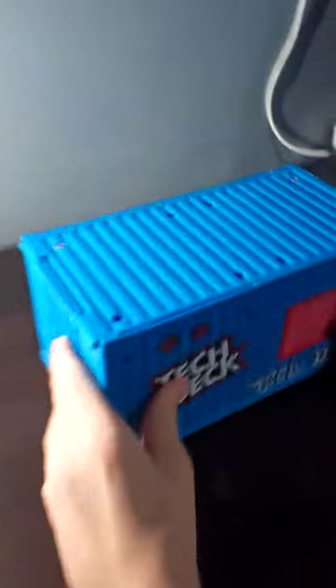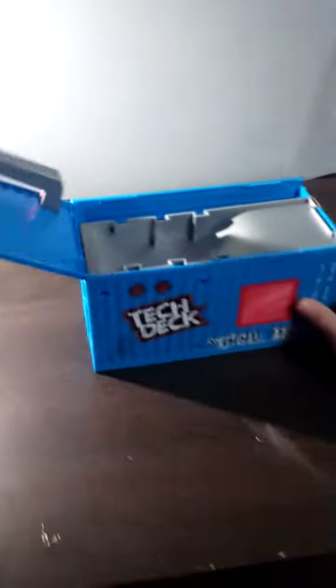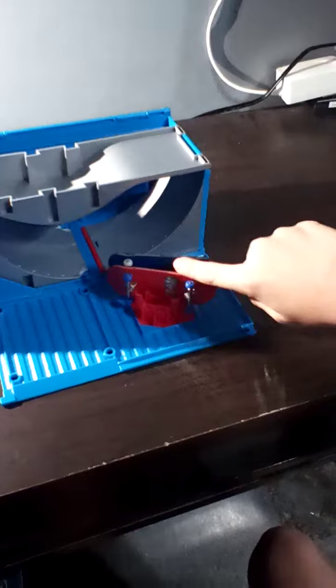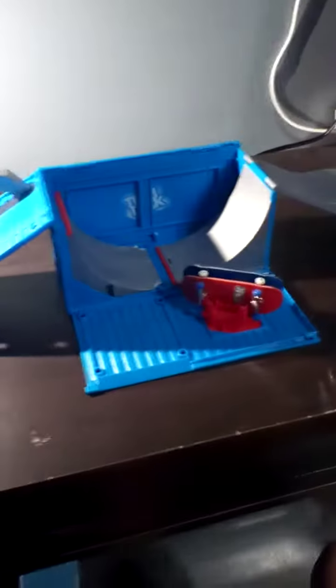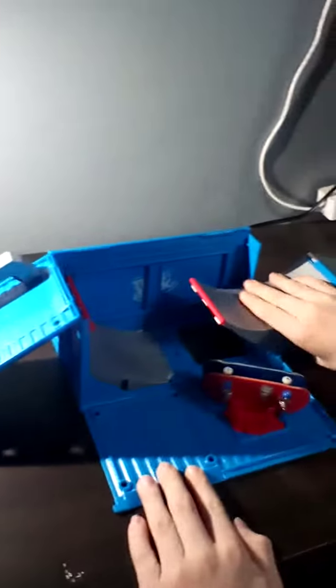So first you get the box and right now it's just a box. So first you take the top off and make it come out. And then you put this down — hey look, it's the board that we showed in the first video. And then next what you would want to do is take this out. Yes, this can be used as a HuffPub but that's not how we like to use it.